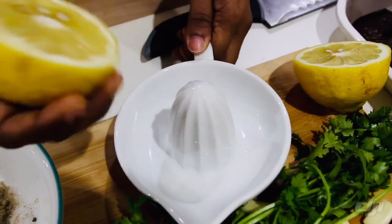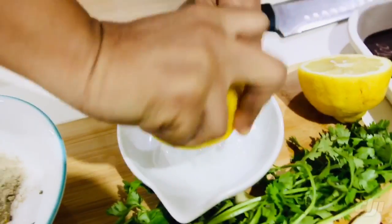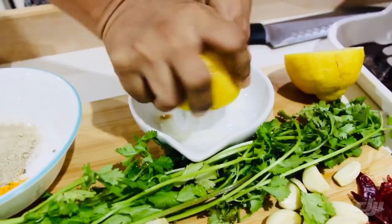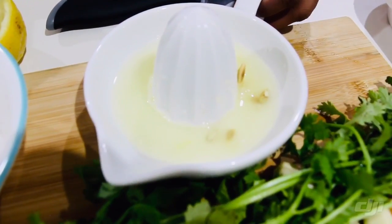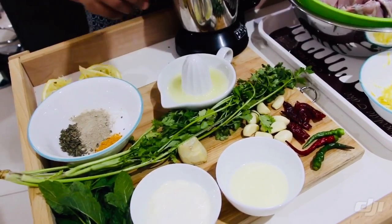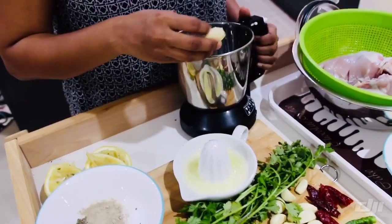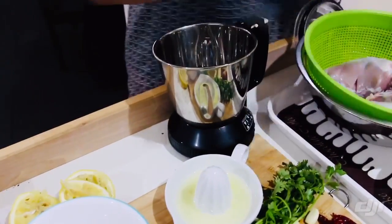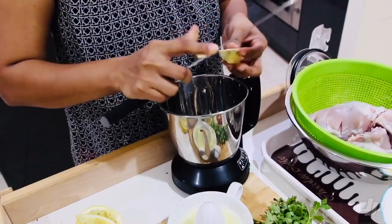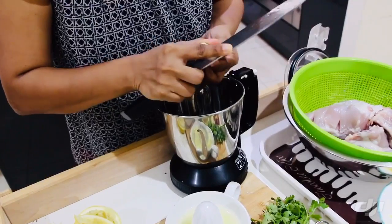Put the water in the bag, then put the seeds in the bag, and put the ginger (inji) in the bag. Mix the sauce in the mixer and blend it thoroughly.